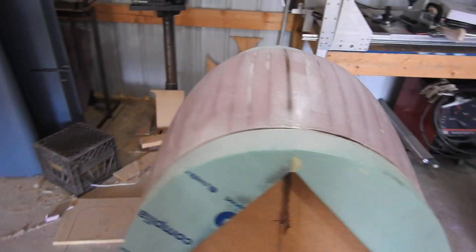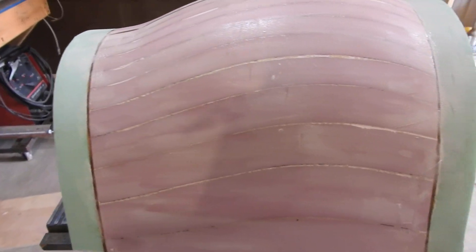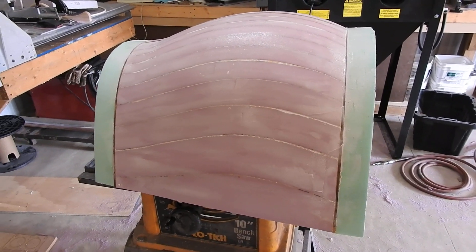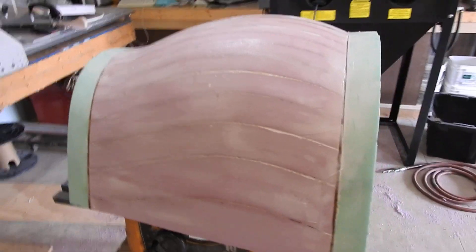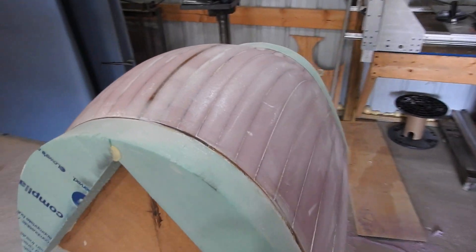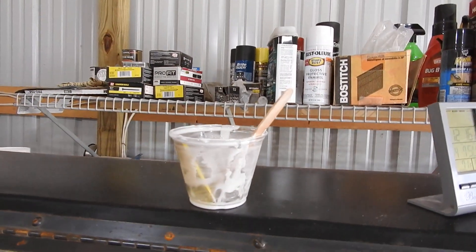Right now I've got the first coat of micro balloons epoxy mix. There's about 3 ounces of epoxy and 4 or 5 ounces of micro balloon mix, which basically fills the pores of the foam. You put it on just like I showed on the epoxy wipe — you pour it on and squeegee it in. There's almost a whole cup; I think they're like 8 ounce cups.